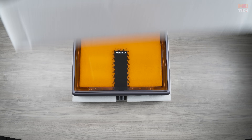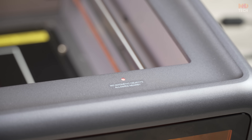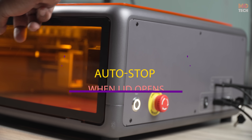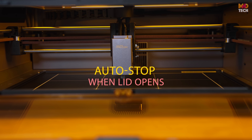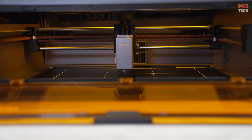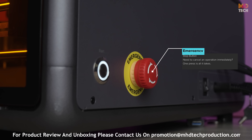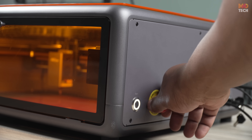Main features — safety features you can count on. We love how safety is built right into the design. Auto-stop: the laser operation instantly halts if the lid is open, perfect for avoiding accidents. Emergency stop button: need to cancel an operation immediately? One press is all it takes.